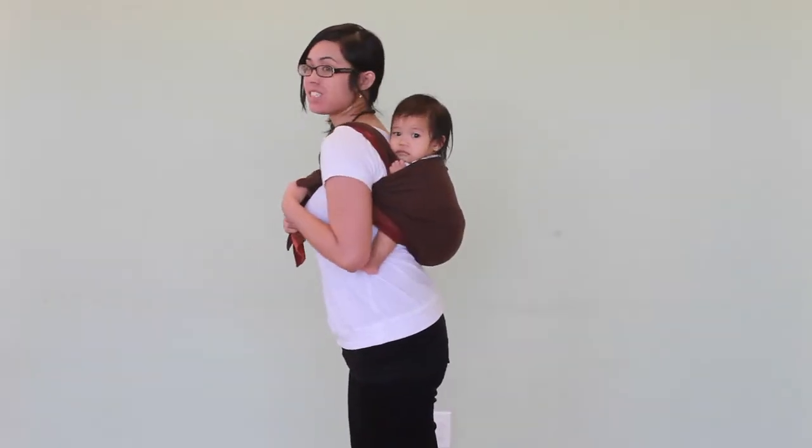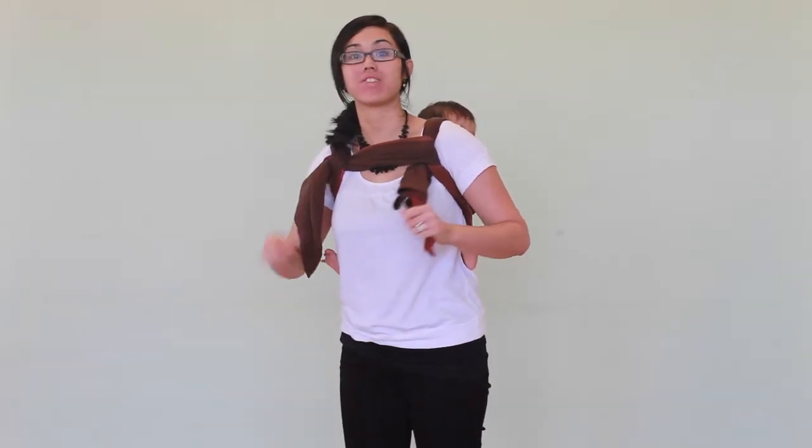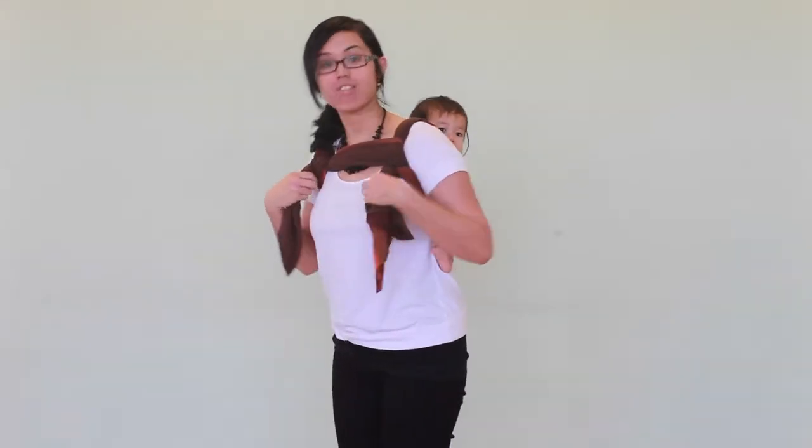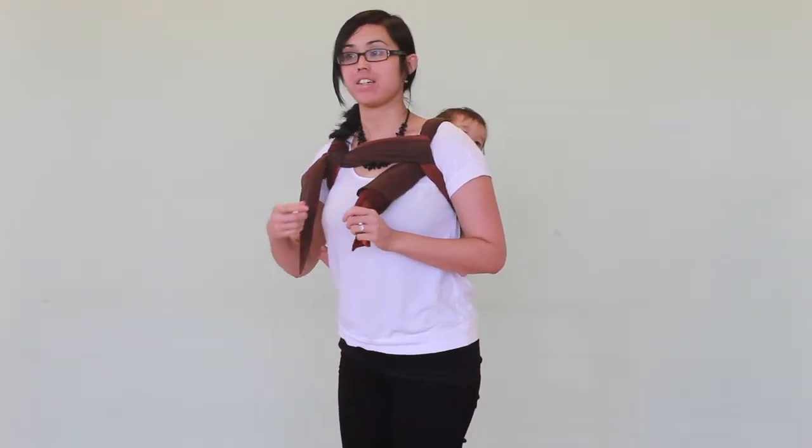I'm Janie, and this is Simona. She's 12 months old, and we're going to show you how to get your baby off your back. So right now, I have her in a reinforced rear rebozo rucksack carry, and I have her in a knotless finish.